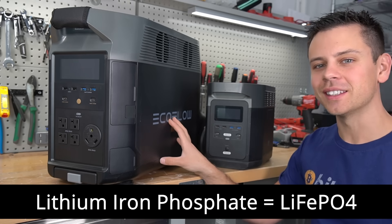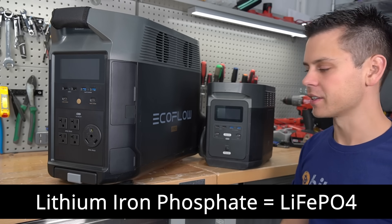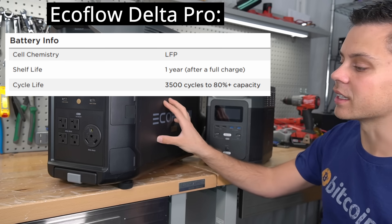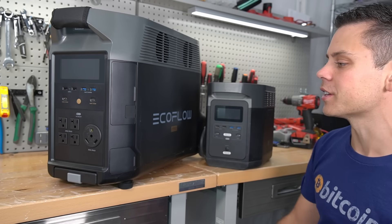But the Delta Pro is using lithium-ion phosphate, which has a much lower rate of degradation. The manual states 3,500 cycles to 80% capacity — so this is a huge improvement. You can actually use this for off-grid solar now.